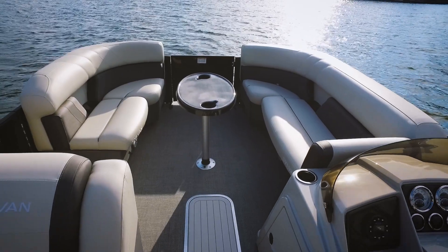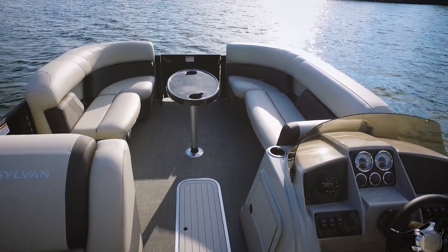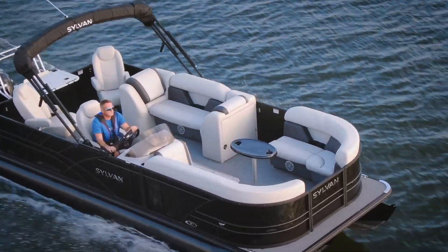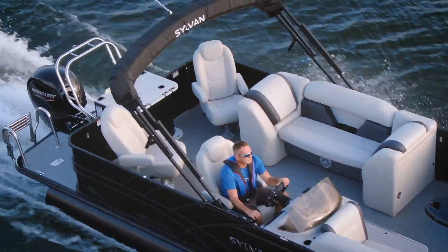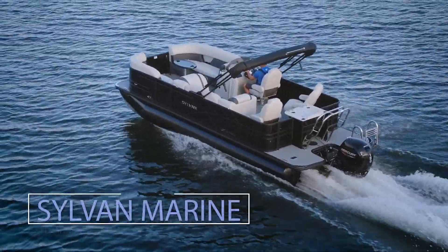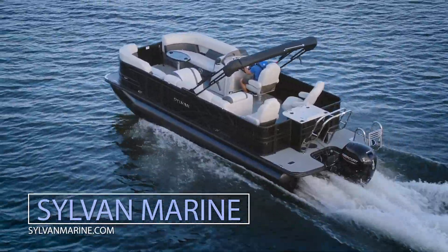Comfortable seating for up to 12 passengers, electric bimini top — we could go on for days on this Sylvan. We enjoy testing it. Of course this is just a glimpse, a little sneak peek for you. Be sure to check out the full details in our shootout issue, and for other videos check back to p2bmagazine.com. Thanks for watching, we'll see you next time.